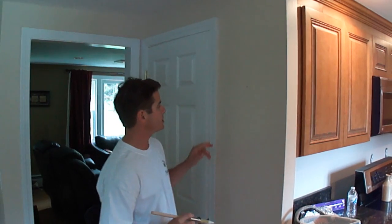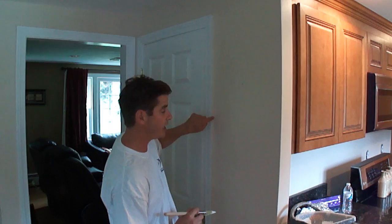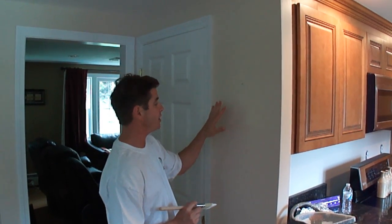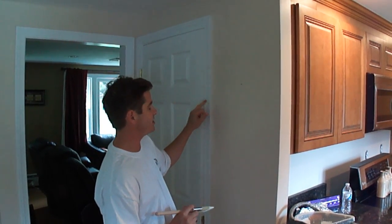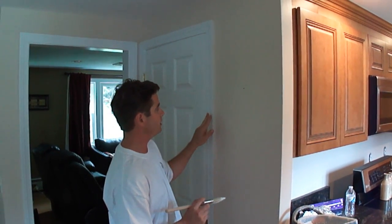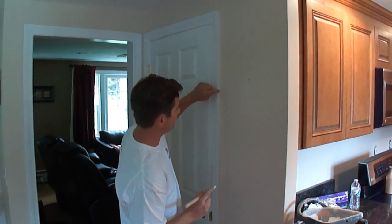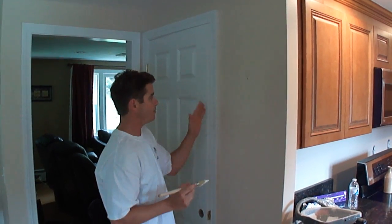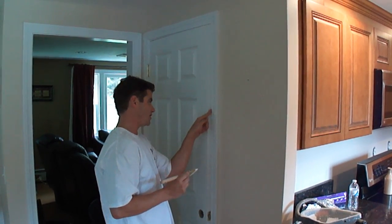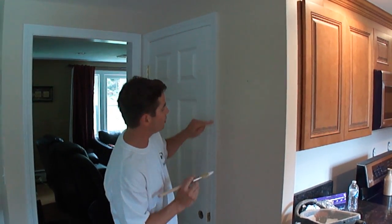We're going to be painting this side of the three-quarter inch door casing. The walls have already been done and this was a new casing — they put it up, caulked it, then painted the walls first and cut in. What we're left with is this bare edge right here. When I painted the casing from here to here, I used the two-and-a-half inch brush, but that brush is too large to paint this three-quarter inch surface area.